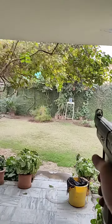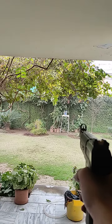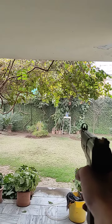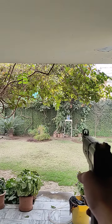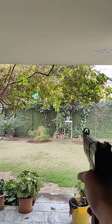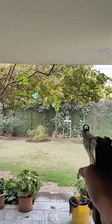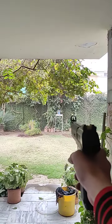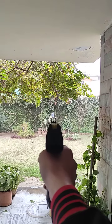Hi guys, I'm at a distance of about 25 meters aiming at an empty Pepsi bottle with my air pistol. It's quite difficult shooting and making a video at the same time, but it's not impossible. We're trying to shoot it down — let's aim.